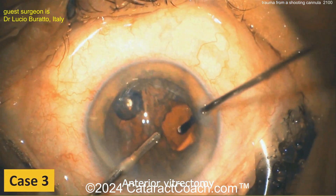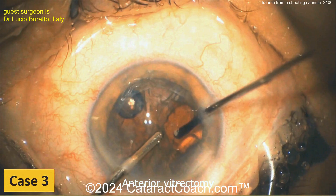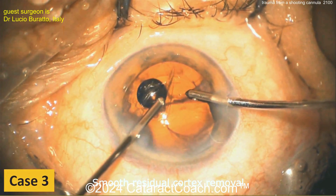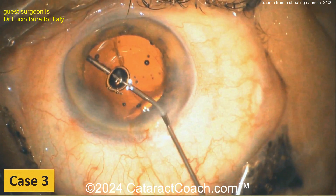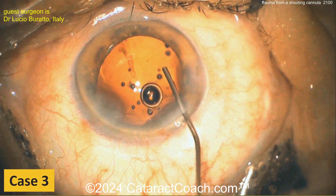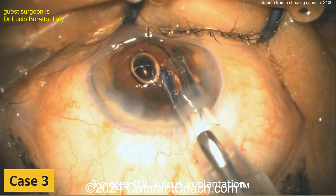It's very important to know your instrument settings. For anterior vitrectomy: position one is irrigation, position two is the vitrectomy cutter, and position three is aspiration. For I/A cut mode: position two is irrigation-aspiration and position three is cutting. Knowing the difference is critical.